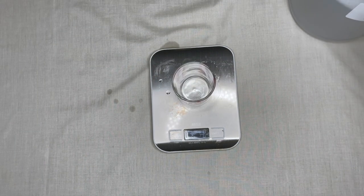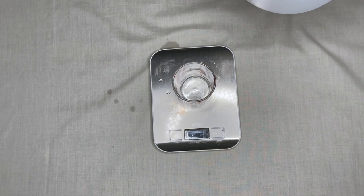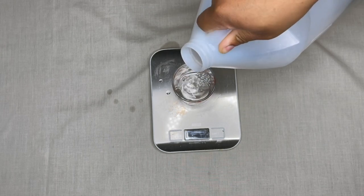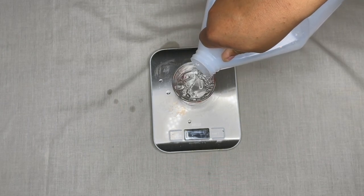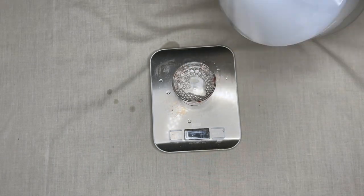For the last one it will be the same measurements as the first: 91 grams of base and 5 grams of fragrance oil, because that one also isn't a super strong fragrance oil.